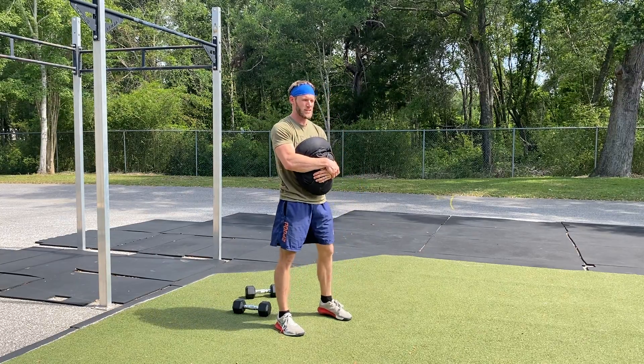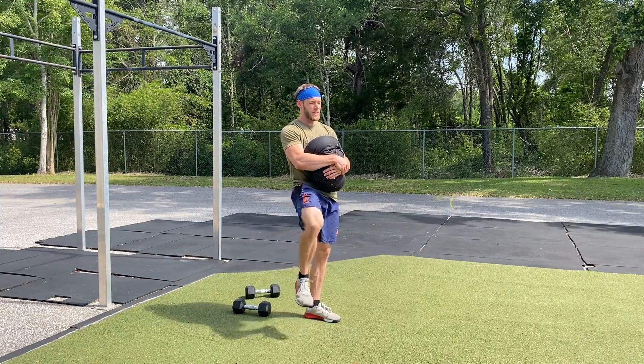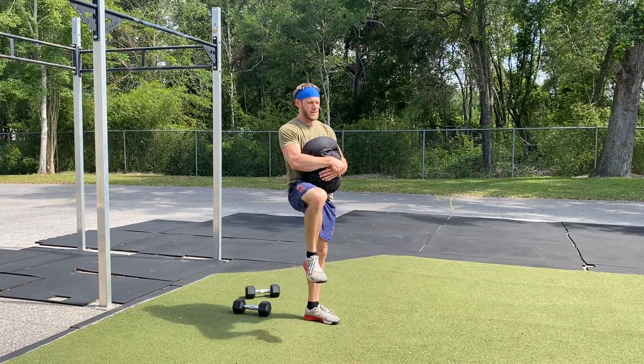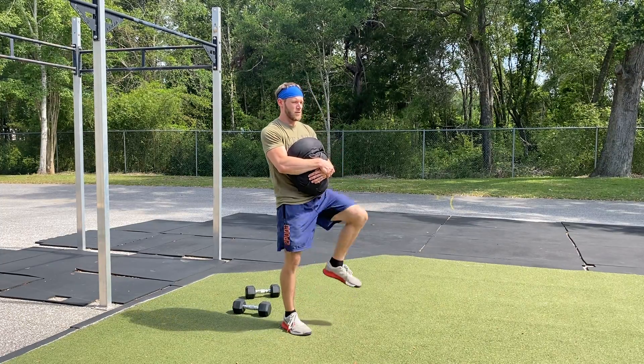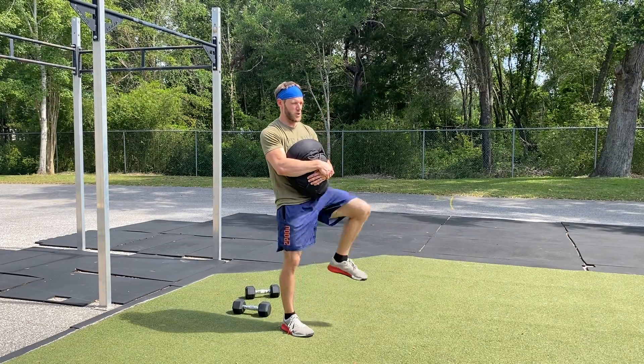Stand tall. Squeeze the glutes. From there, you're going to lift each knee up past 90 and alternate each leg left-right for 30 reps. Left-right is one.